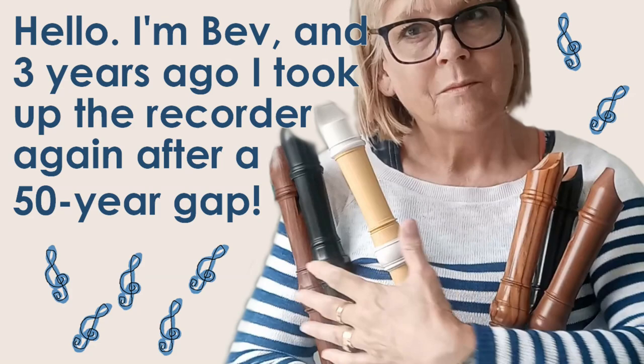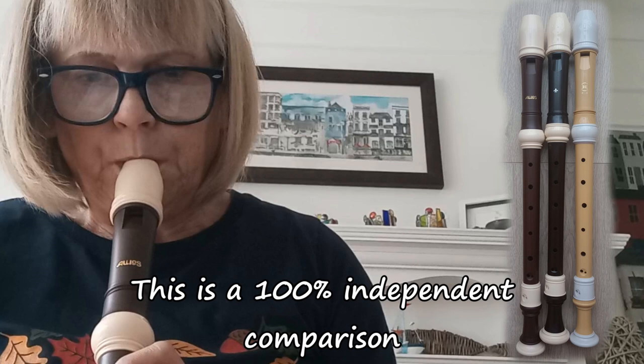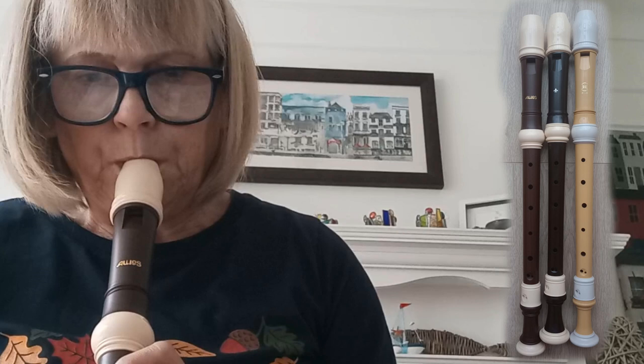Hello, my name's Bev and three years ago I took up playing the recorder again after a 50 year gap. If you saw my other video you'll have seen that I was comparing two recorders which arrived today — the Orlos Hacker and the Zenon Bresson, both alto or treble recorders and both very different recorders.